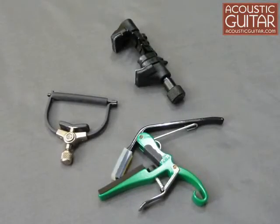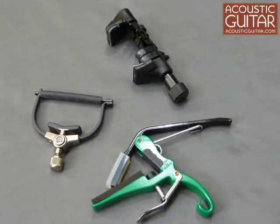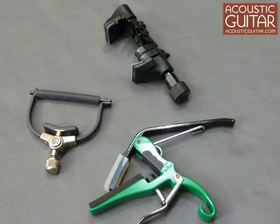Hi, I'm Doug Young, Contributing Editor with Acoustic Guitar, and today I'd like to take a look at three new capos. We'll look at the Kaiser K-Lever series of partial capos, the new Page Click capo, and the unusual Spider capo by a company called Creative Tunings.